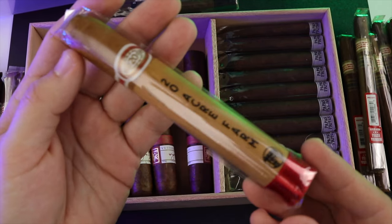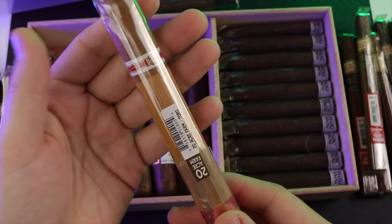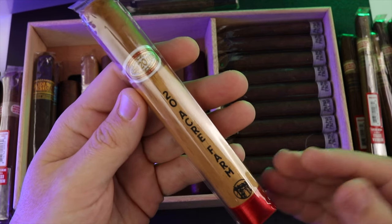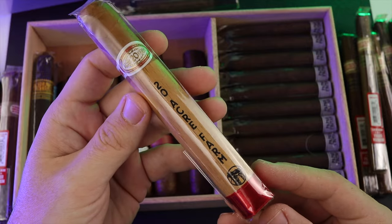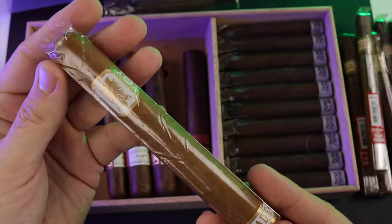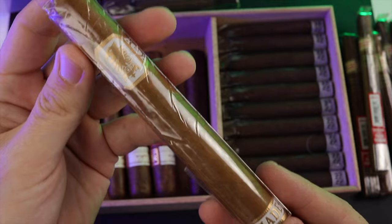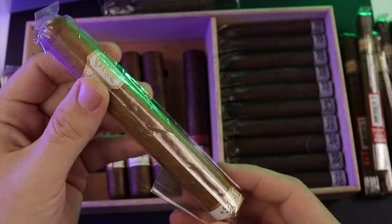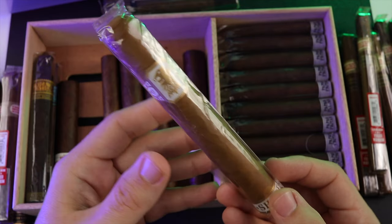The 20 Acre Farm Connecticut — I love this stick, this is another banger. A little pricey, so it's not one I would smoke daily, but when I'm really wanting that Connecticut goodness, this is the way I go. A little more budget-friendly is the Undercrown Shade — another great Connecticut option. I have one of these; the wrapper is a little crinkled up. I've been trying to put some age on it and see how the flavors change, so I might smoke this sometime next year.